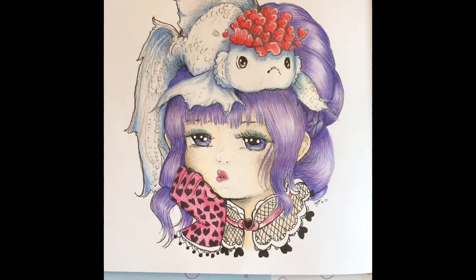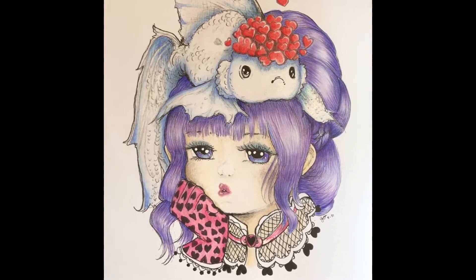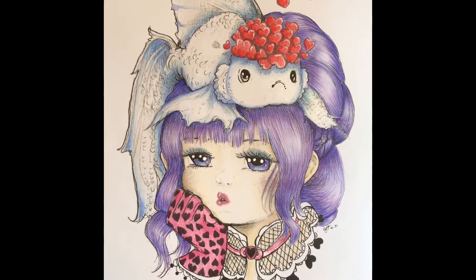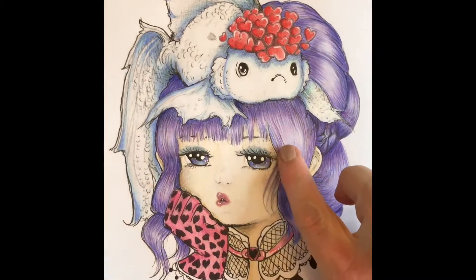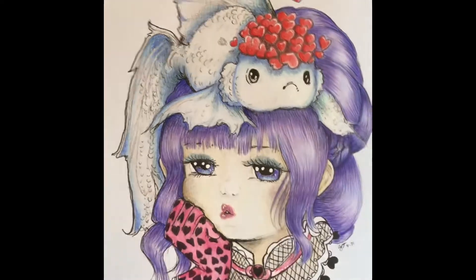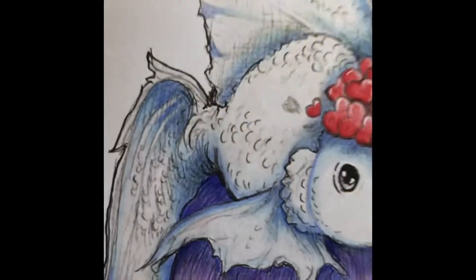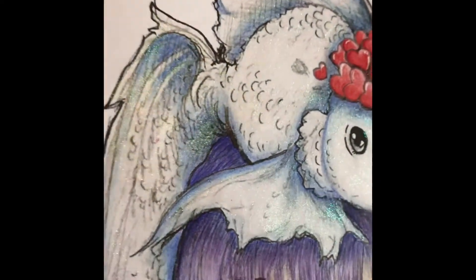Hey guys, it's Candy and I'm here with another share of some coloring pages I've done in the Pop Manga Mermaids and Other Creatures. I colored this one up, used the Prisma colors, and for the skin of the fish I painted some metallic paint on there and it turned out really good.